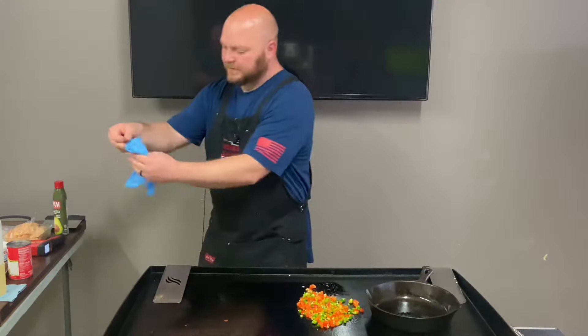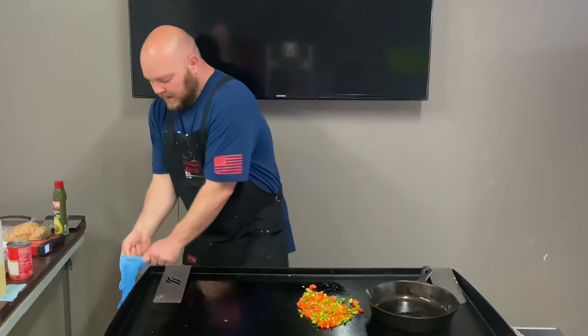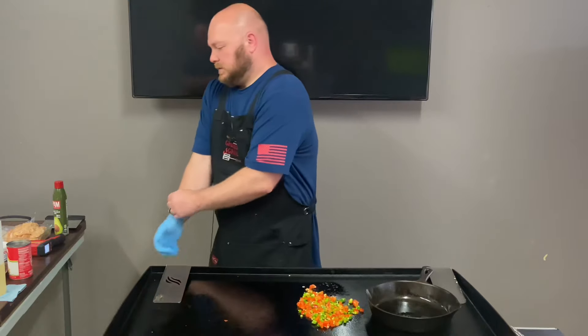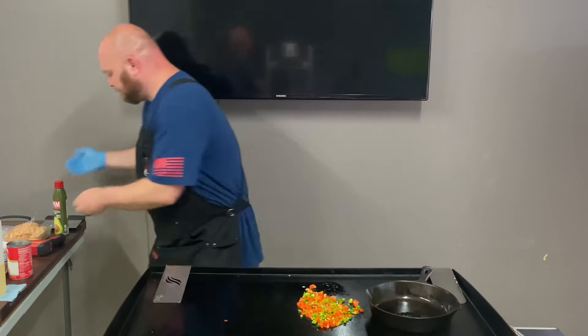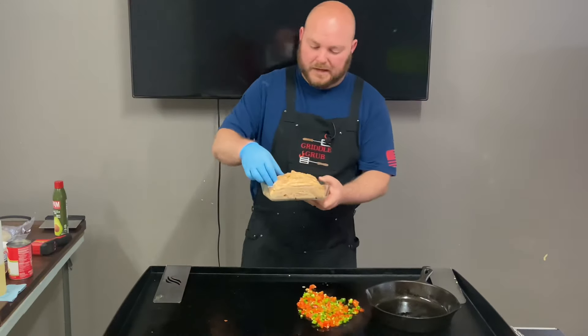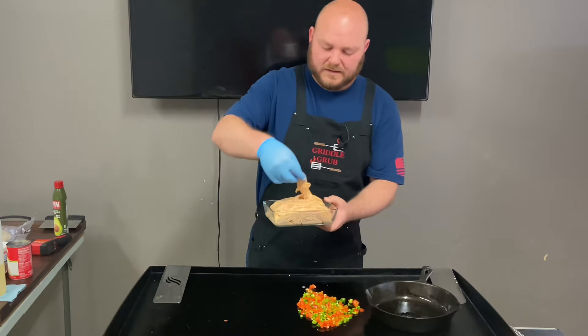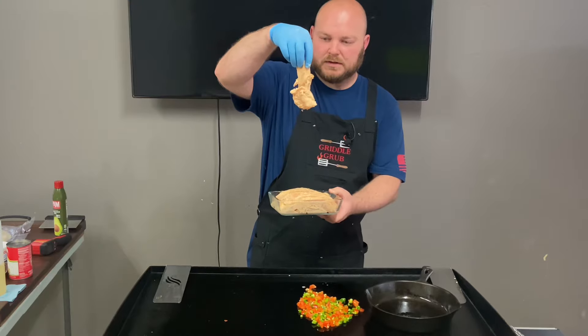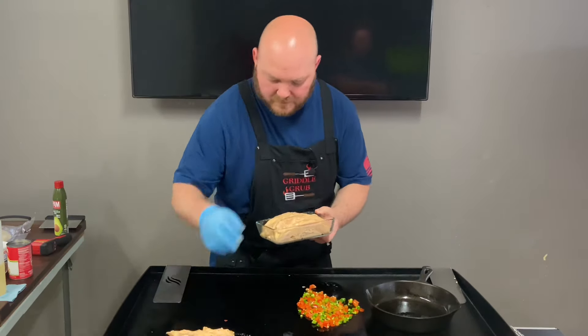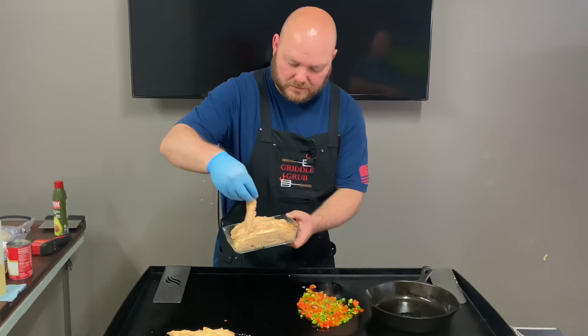Let me go ahead and throw a glove on real quick. I don't want to touch the chicken again and have to wash my hands again. This is about roughly a pound and a half, got them cut into tender sizes. We're just going to put them all down on here.